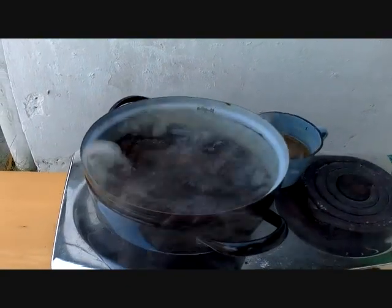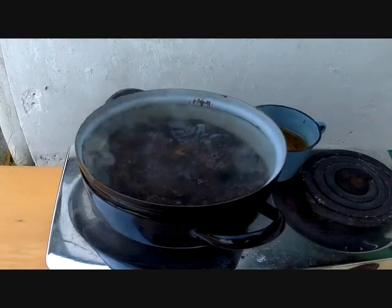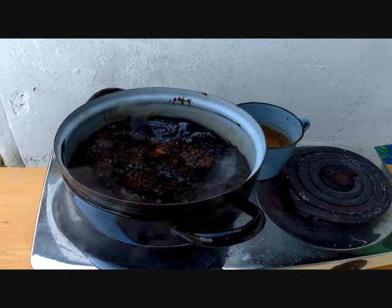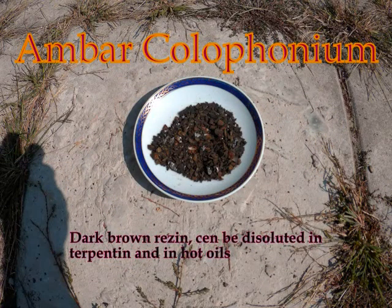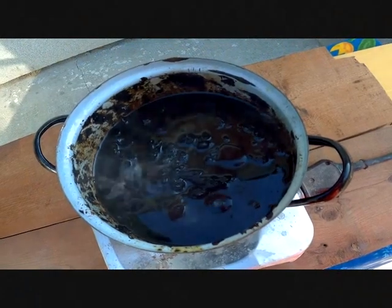After about 20 minutes, all the amber has changed into this black material. It's a different type of resin — we call it amber colophony. Amber colophony can be dissolved with turpentine, hot oil, or spirit.